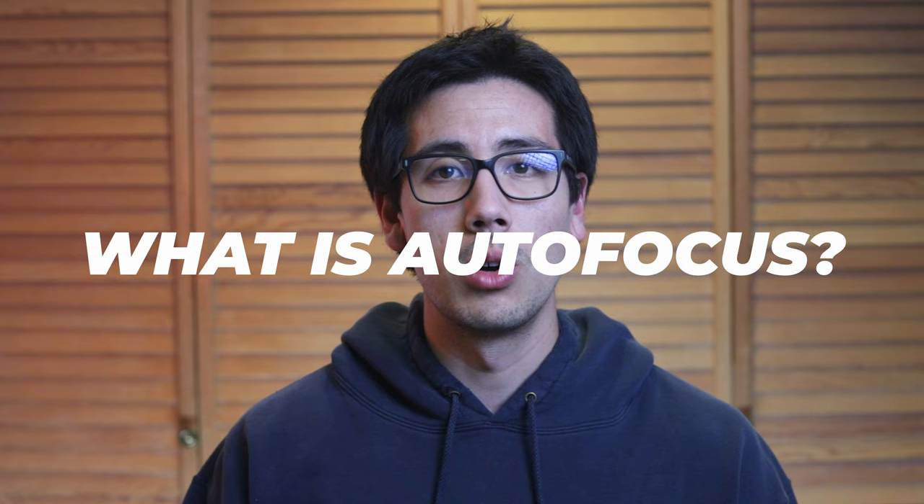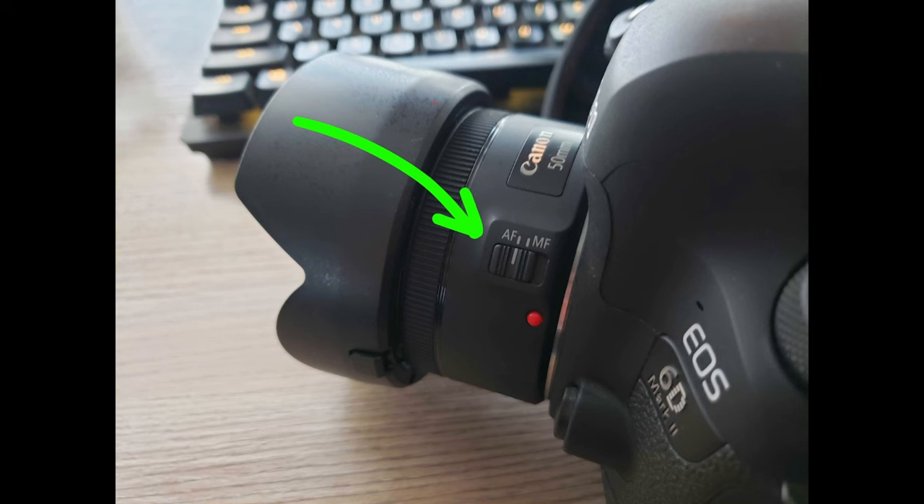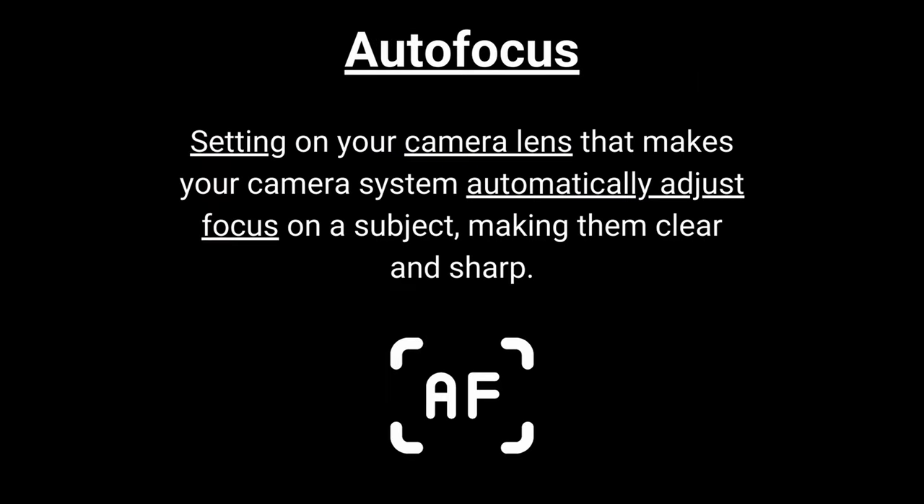So what is autofocus in photography? Autofocus, or AF, is a setting on your camera lens that makes your camera system automatically adjust focus on a subject, making them clear and sharp. While I'll be referring to autofocus in the context of photography, autofocus is also just as essential when it comes to videography, as it will allow videographers to capture sharp footage.